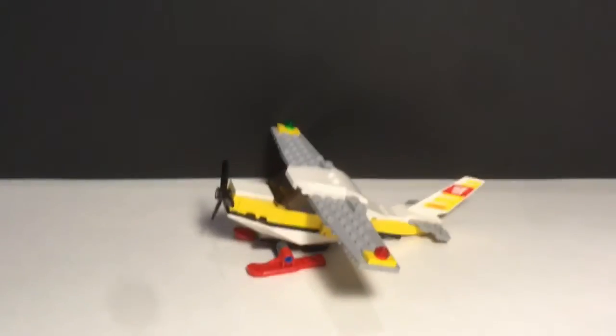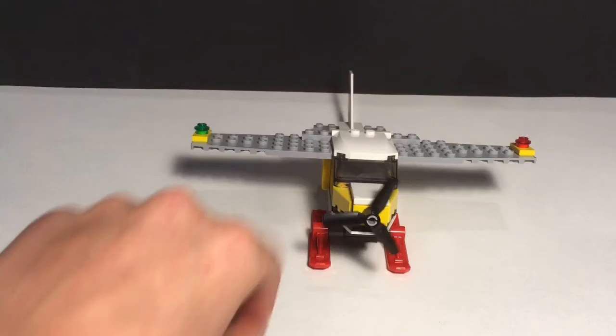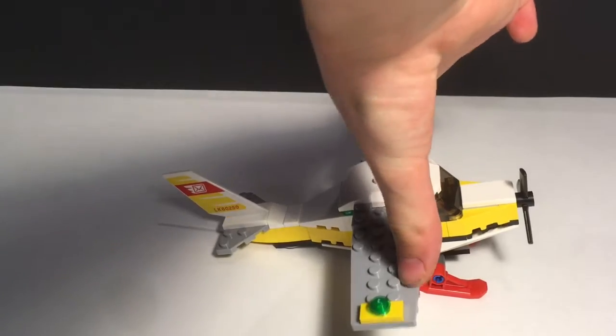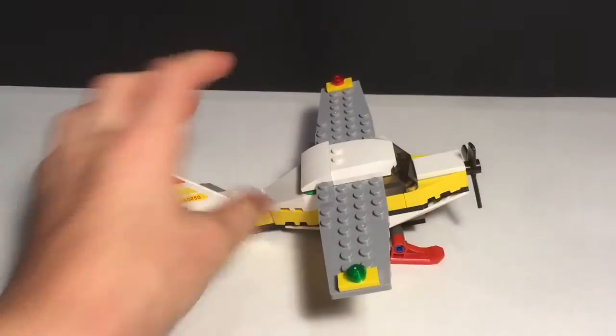The set does include mail pieces, which are pretty basic — nothing new. Those are the minifigure and accessories. Moving on to the set itself, I really like how this turned out. I love the color scheme; it looks pretty.